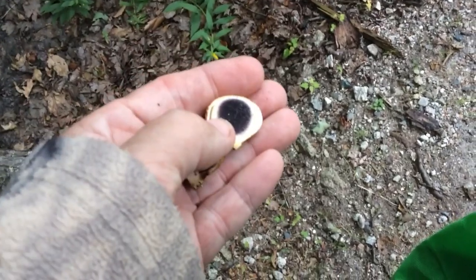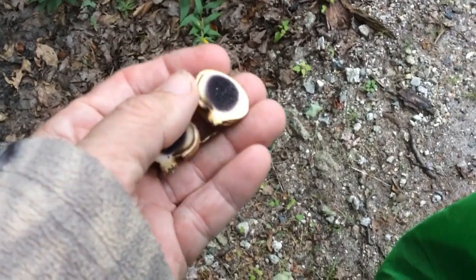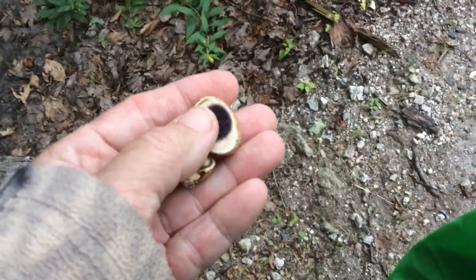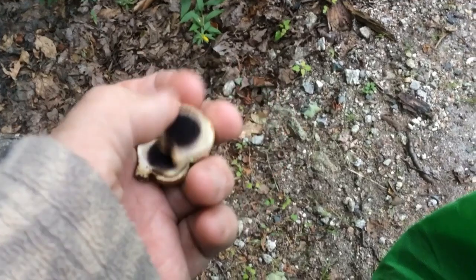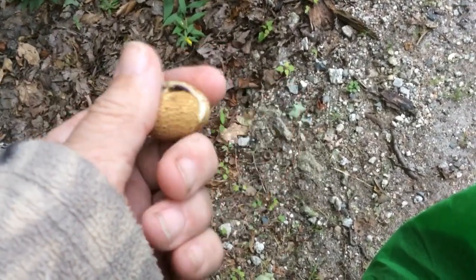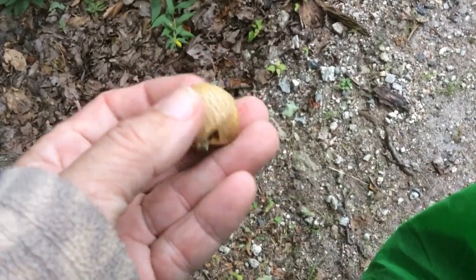So it's always important for identification to cut something you suspect might be a puffball in half. This is actually not a puffball but an earth star. The common name is pigskin puffball.